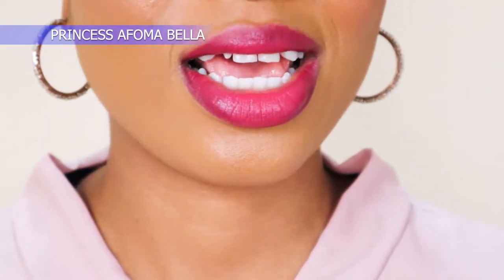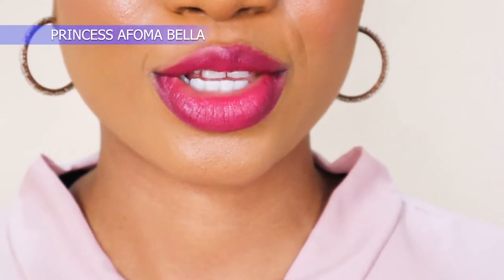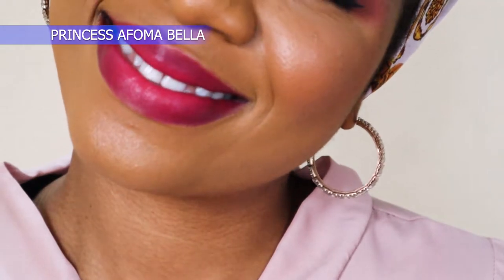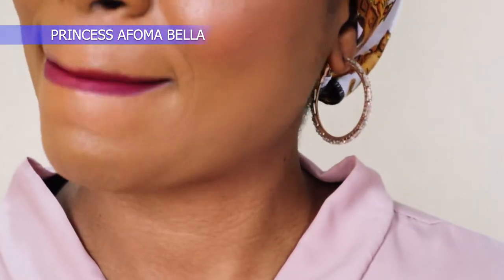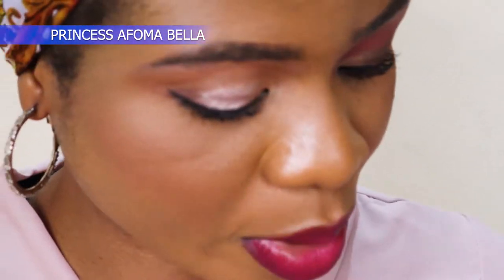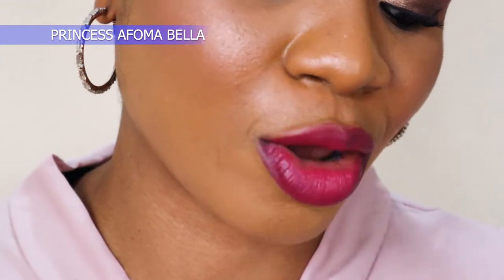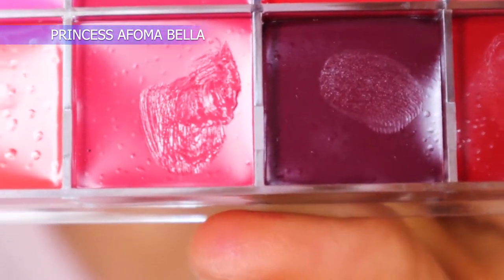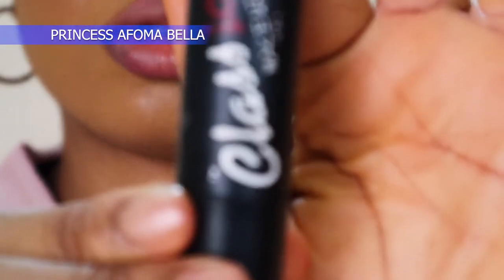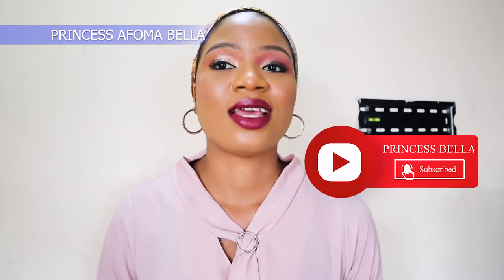This is what the close-up look looks like. Talk to me in the comment section - do you like this one? Tell me which of them you like most. Next I'm going to use this wine color - should I call it wine or burgundy? I'm going to use this color on my lips and use this classic wine lipstick to outline my lips.